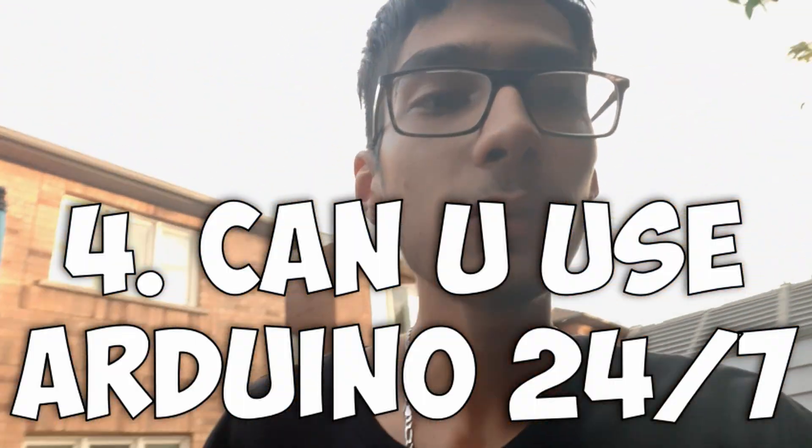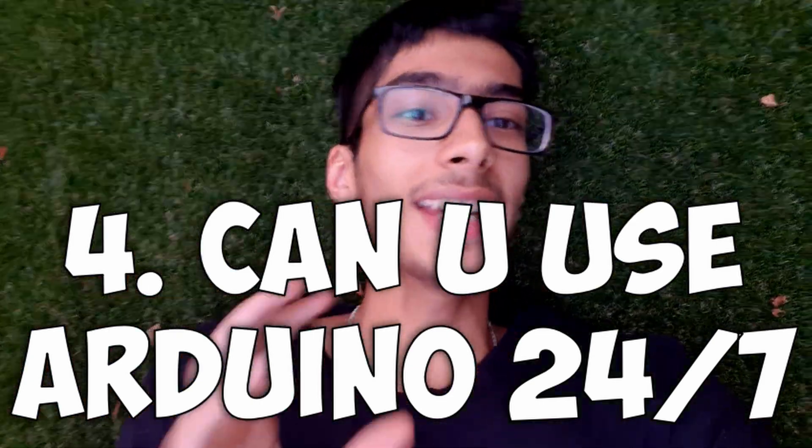Can you use Arduino 24/7? There is a yes and a no. You can run an Arduino 24/7, but if any wires are loose or it overheats, the board will get damaged. Make sure cables are tight — perhaps try glue-gunning them to the board. Also have a ventilated area, just like computers, for the heat to dissipate.